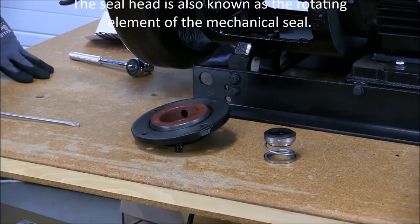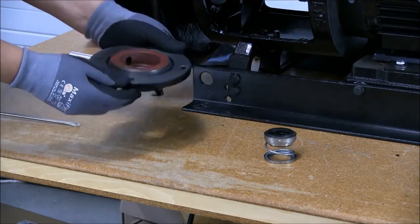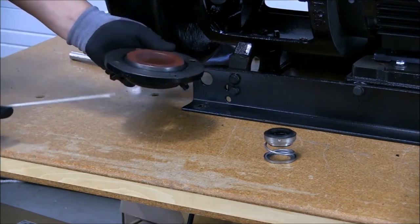Now that we have removed the seal head from the shaft, it's time to remove the O-ring as well as the seal seat from the seal cap. For that, I will be using a screwdriver as well.